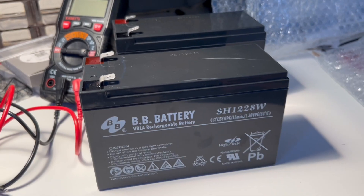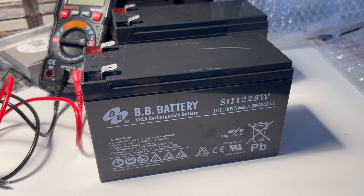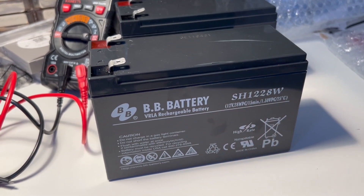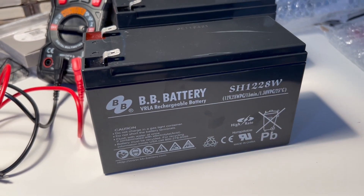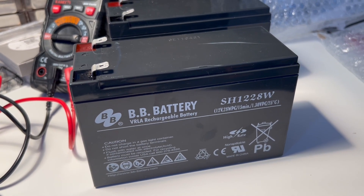Let it charge, and don't forget — please like the video if it saved you from throwing away a UPS. Also, please don't throw your batteries in the trash. They contain lead, which is very toxic for the environment. Please bring them to a recycling center. Thank you.